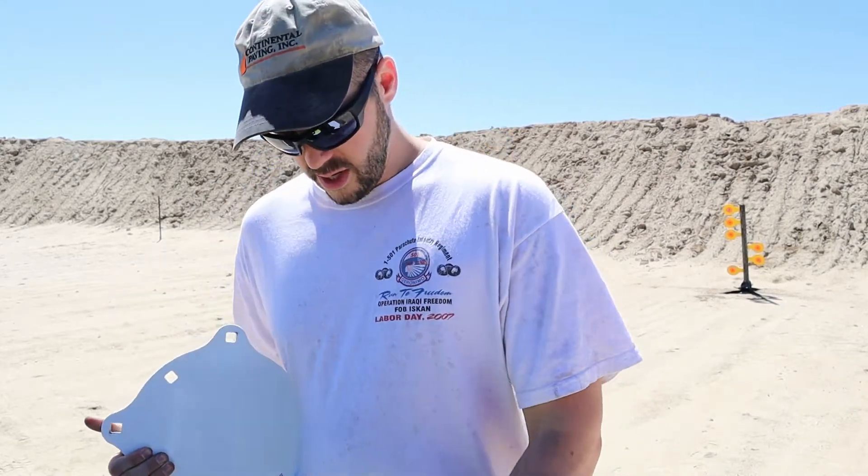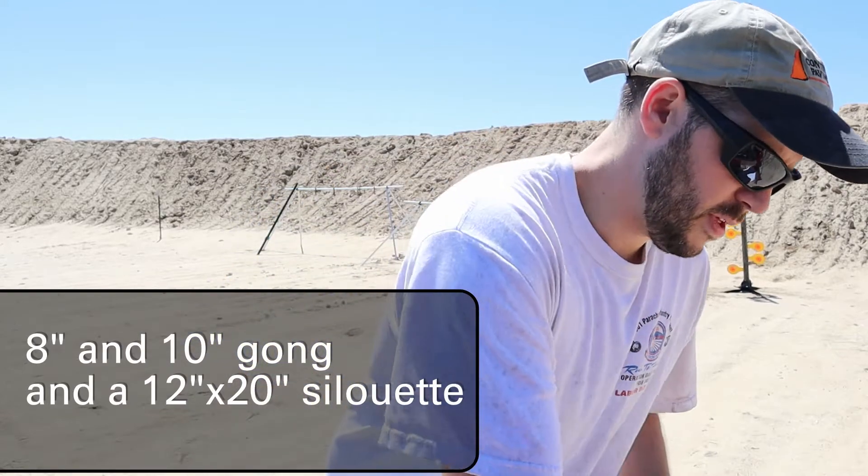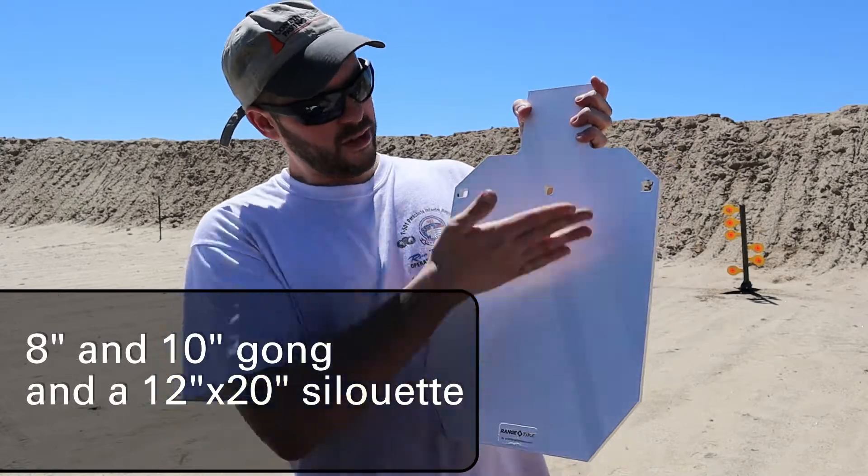This set I got came with — this looks like a 12 inch or maybe an 8 inch round target, and it also came with a silhouette, looks like a 20 or 30 inch. Check that link below if you're really interested and you'll see exactly what's included. Let's hammer it.